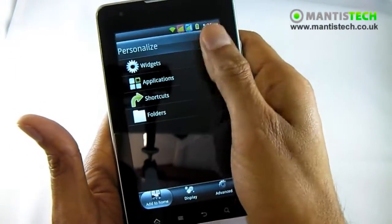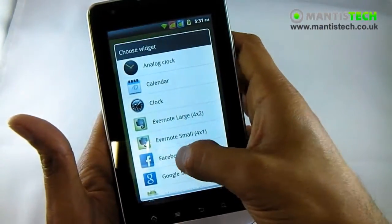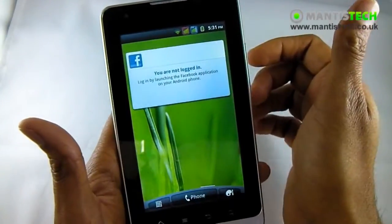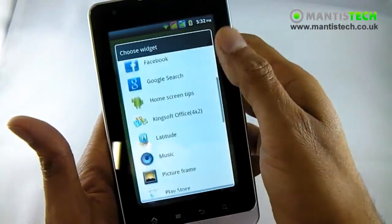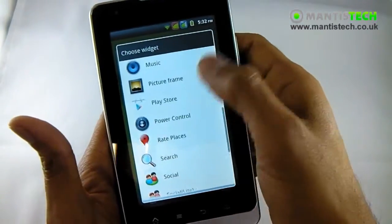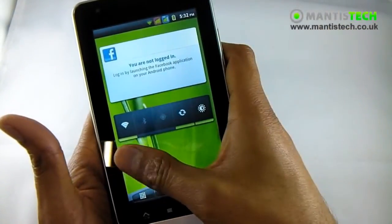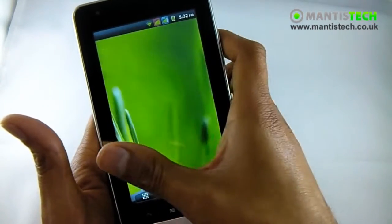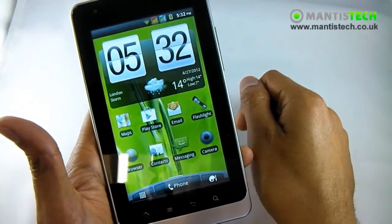By just holding on the screen I can add a new widget. I want to add a Facebook widget - so that will show my Facebook stream there. I can go to widget again and add a power control, so I can turn off the WiFi, Bluetooth etc. from there. There's plenty of things that you can add to these screens, so it's very flexible.